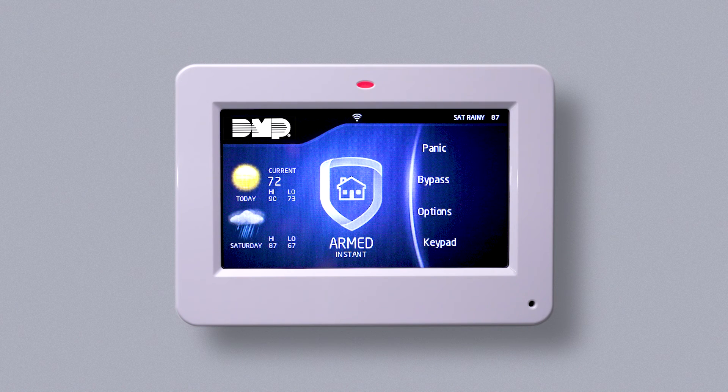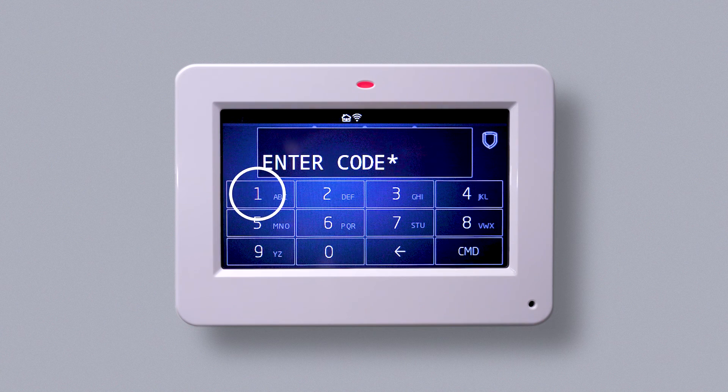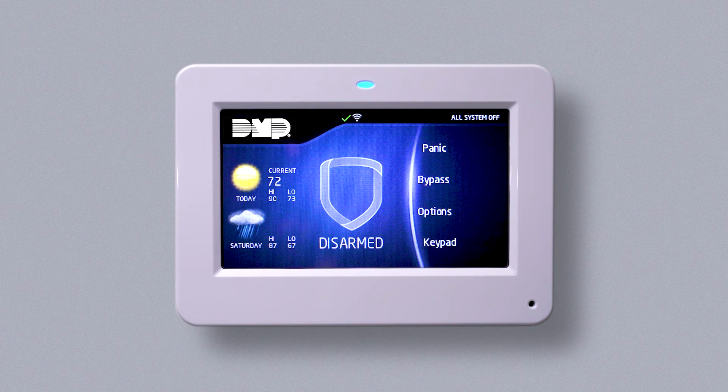To disarm, tap the arm shield in the middle of the keypad and enter your user code. Your system is now disarmed.